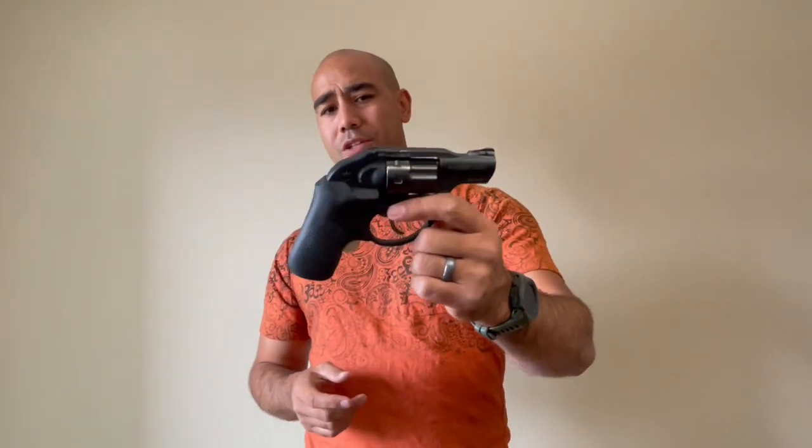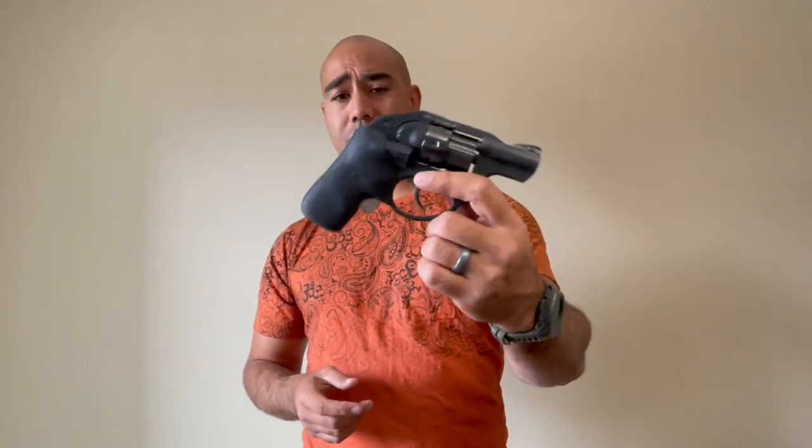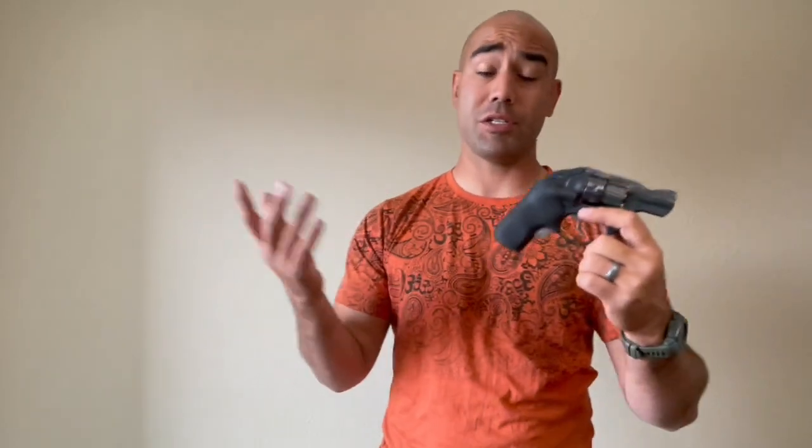There it is, guys. If you have more questions on this gun, the way it's set up, or just general questions, let me know in the comments. If you like this content and want to keep this channel growing, subscribe, hit the notification button, and like the video — the thumbs up really helps. Also go on to Patreon; there's a link in the description. Thanks for watching. Keep training, stay safe.